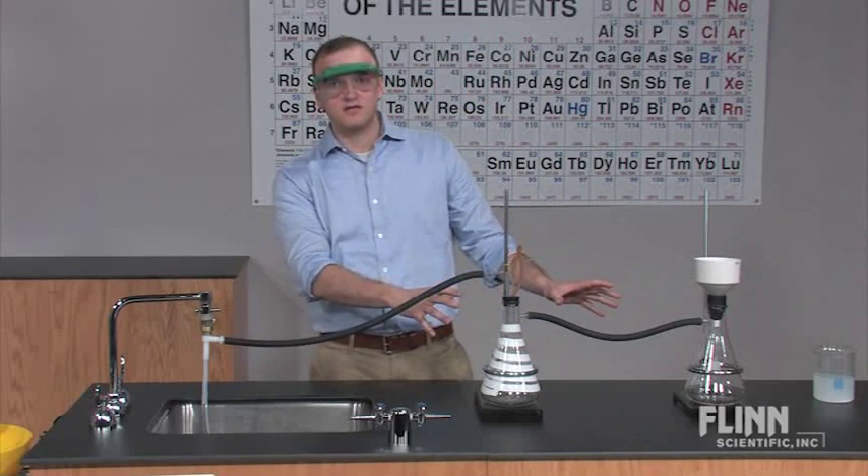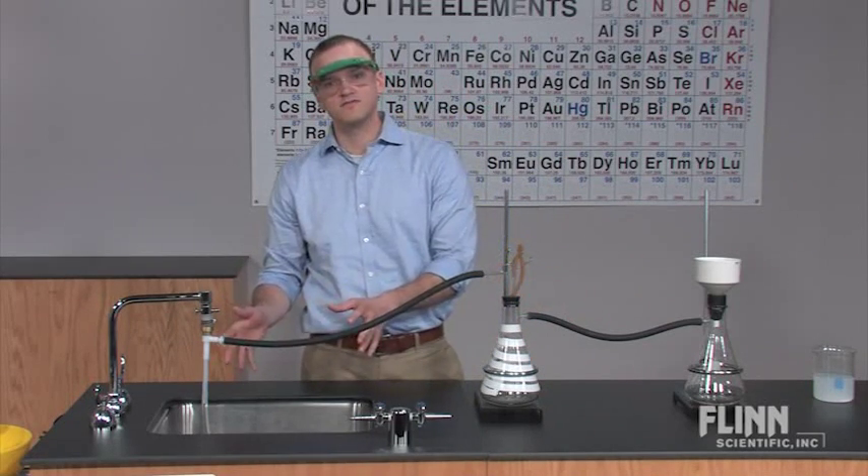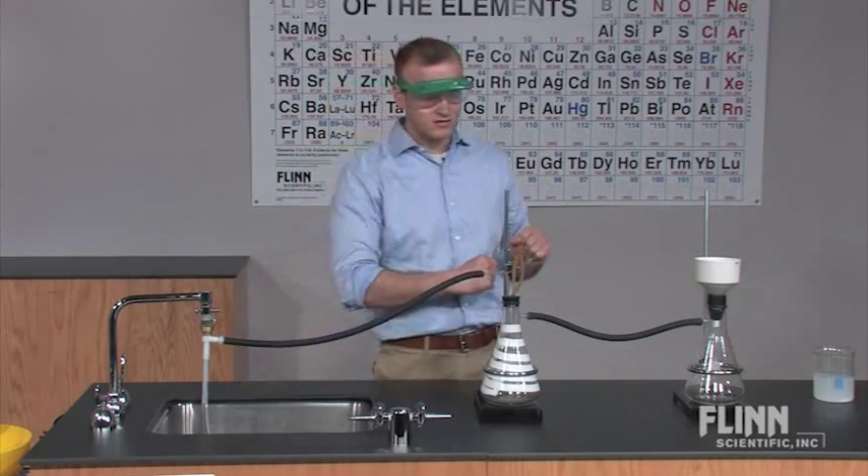Once you've checked all seals and everything is connected well, you're ready to go. You can turn the water on and start that partial vacuum.